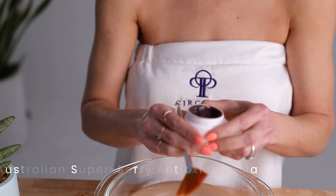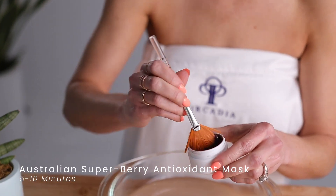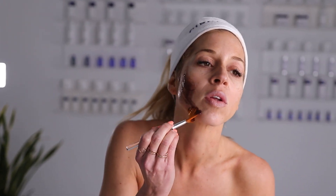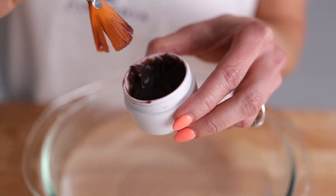Next, use the Australian Super Berry Antioxidant Mask. Apply it with a Circadia fan brush to your face and neck, leave it on for about five to ten minutes, then thoroughly remove with a warm towel or washcloth and pat your skin dry. It's a unique combination of exotic berries from the Outback, paired with the exfoliant properties of lactic and mandelic acids, designed to nourish, moisturize, and brighten your skin for a healthier, radiant appearance.